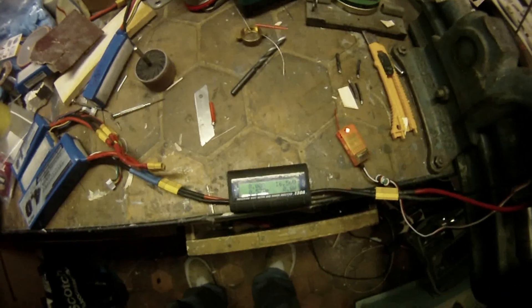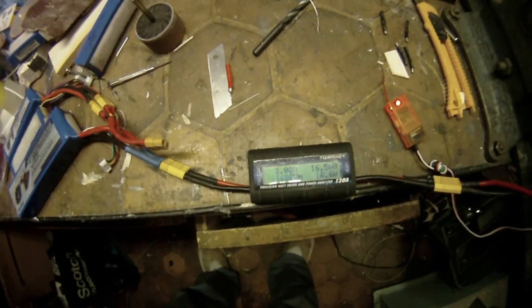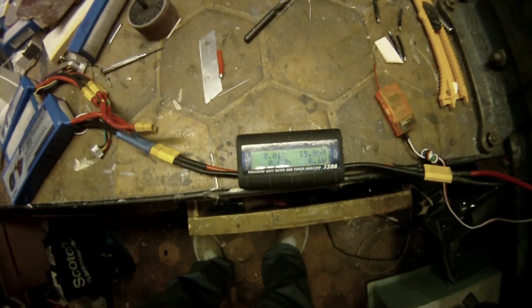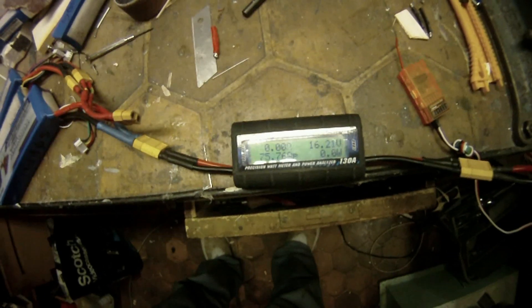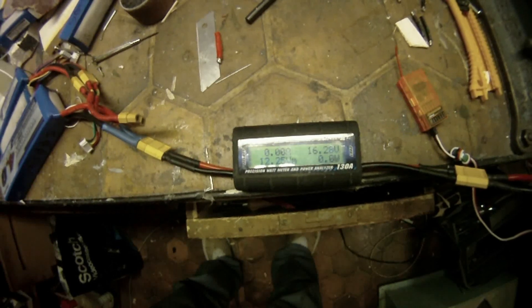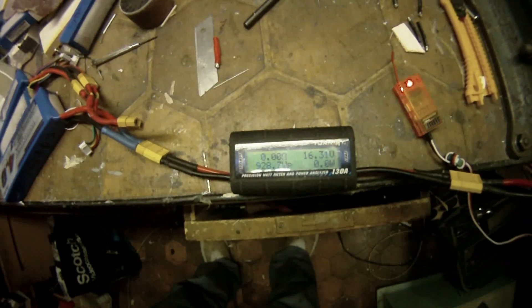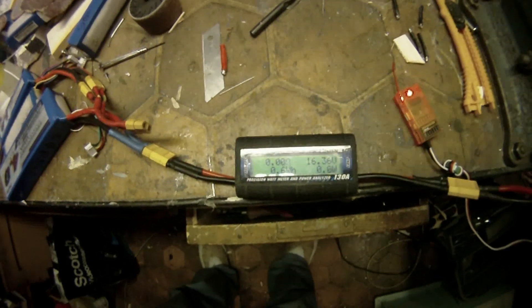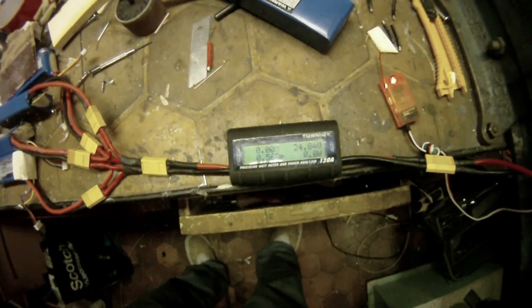And now with a 4 cell: 75 amps and 928 watts.